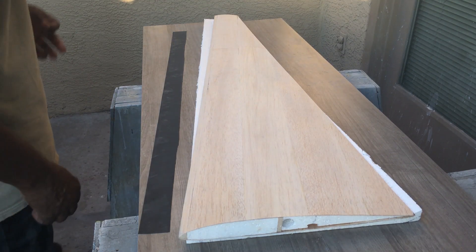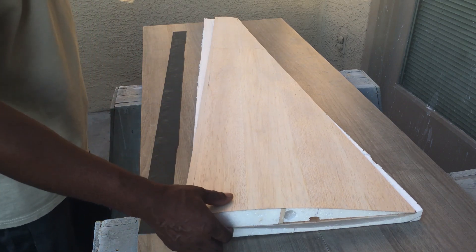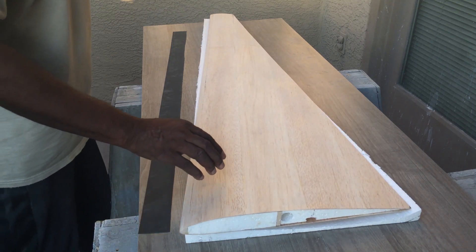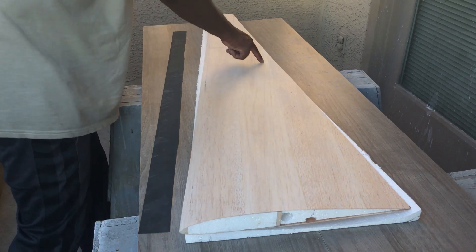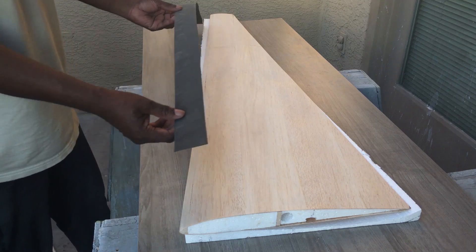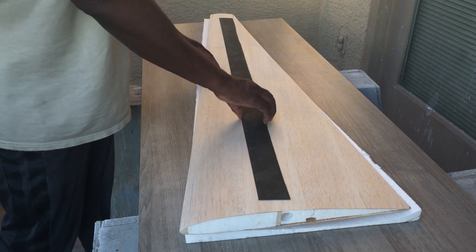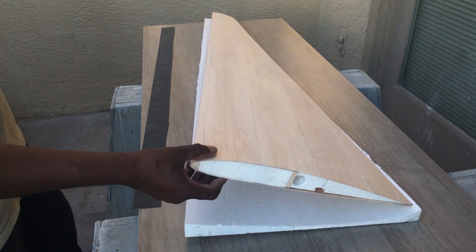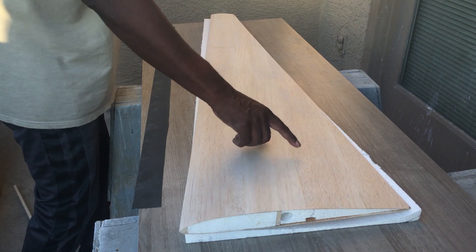Here we have the wing — it's been sheeted and everything. It's pretty smooth now. I still have a little more sanding on it. What I'm going to do next is cut in the flaps and the ailerons. Inside it also has carbon fiber sheet to give the wing strength. There's one of these on top and bottom of it under the balsawood sheeting.